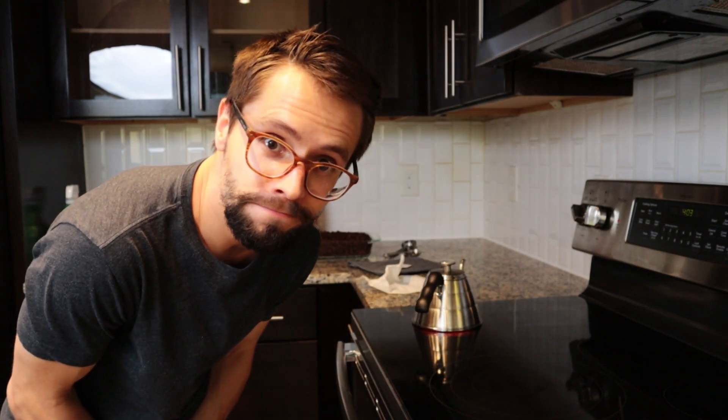You know what's really time-consuming — like really time-consuming? Waiting for water to boil. I think it's almost there. Check back later.